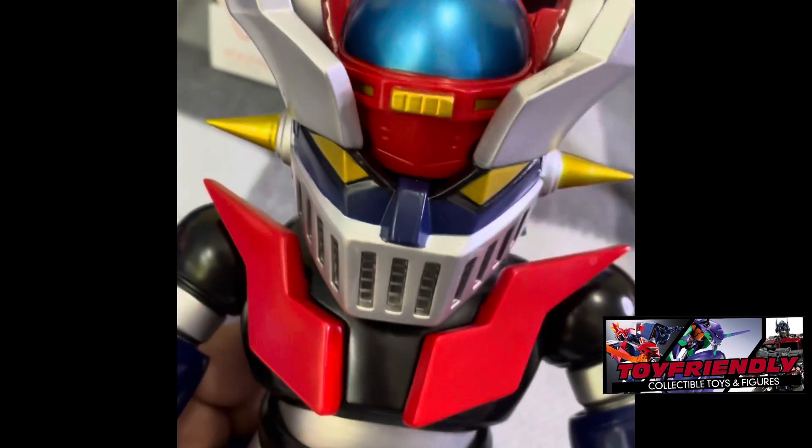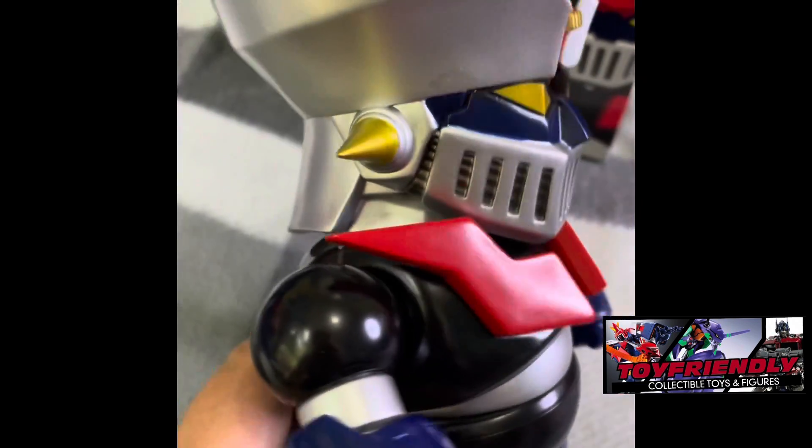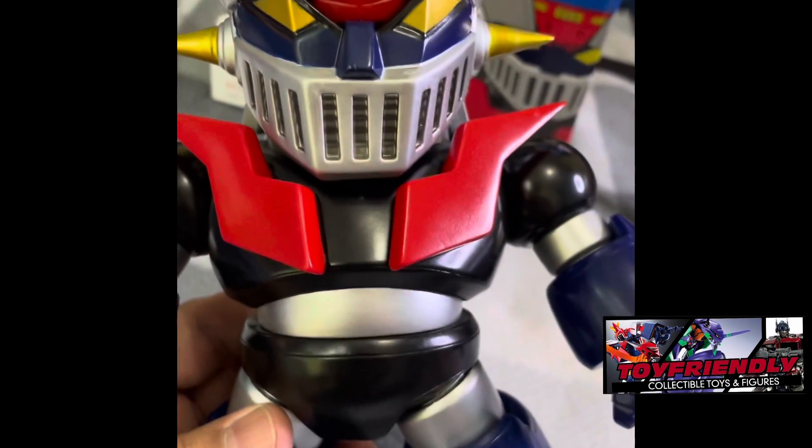It's a good paint job — very sleek, very shiny. It's a good display piece. If you're a fan of Mazinger Z, definitely check this out.